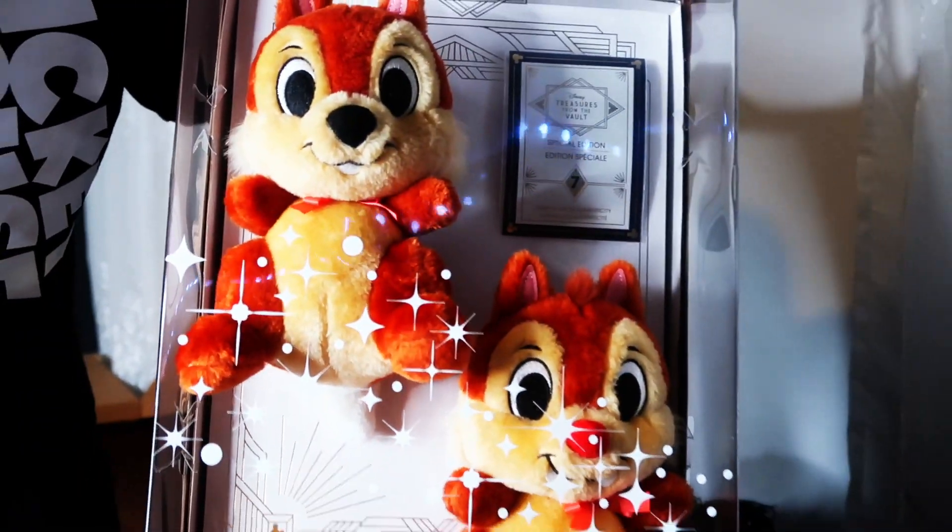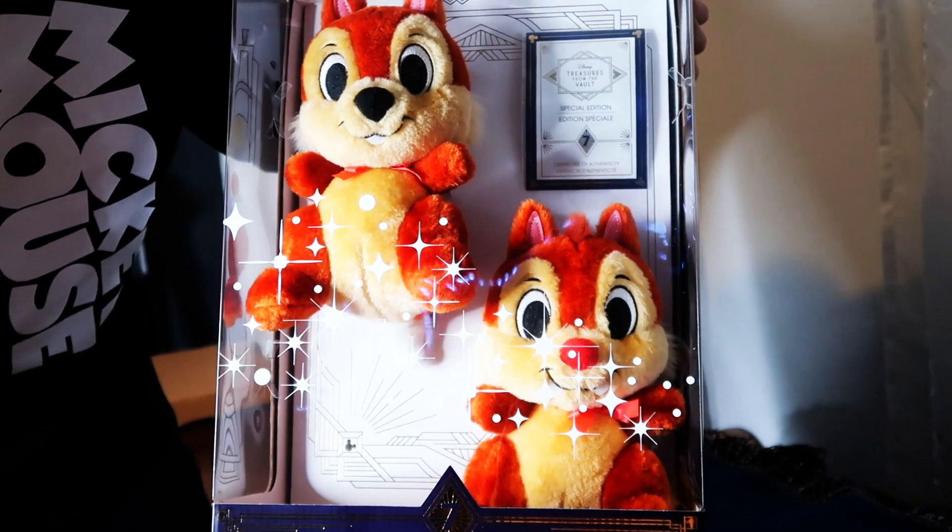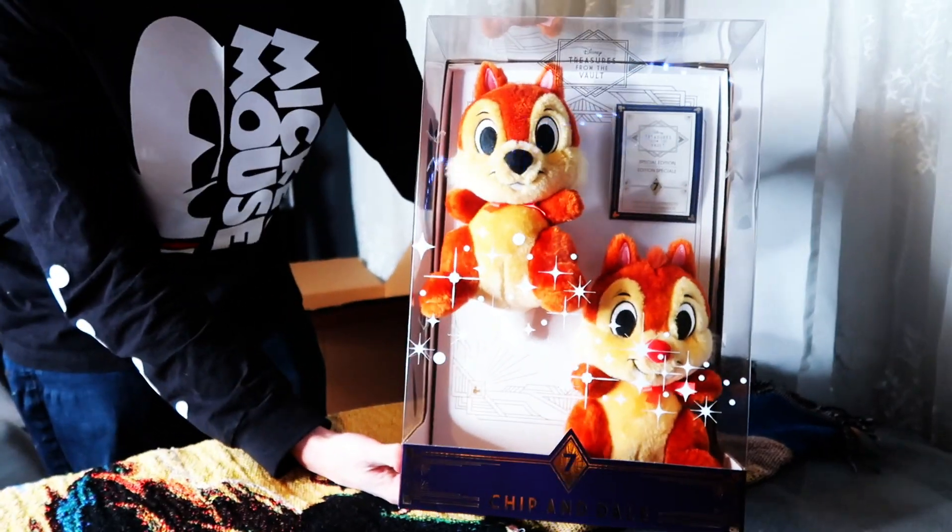Dale is my personal favorite but Chip is really cute too. I've always just kind of liked Dale better — I had a little Dale plush when I was younger so they've always been my favorites. I'm so excited to have these. If you like getting to check out these Chip and Dale Treasures from the Vault make sure to drop a like on the video and let us know what you thought. Let us know if you've gotten any of these Treasures from the Vault, and make sure to subscribe to the channel. And as always, thanks for keeping up in Disney.